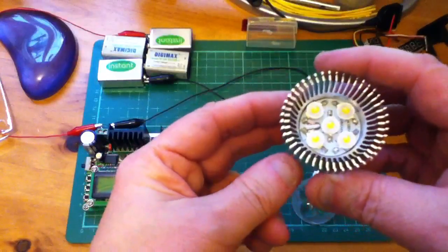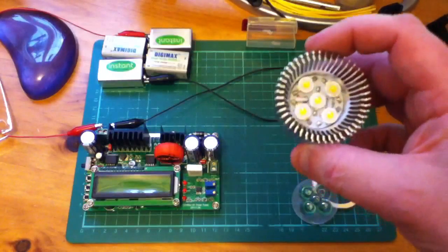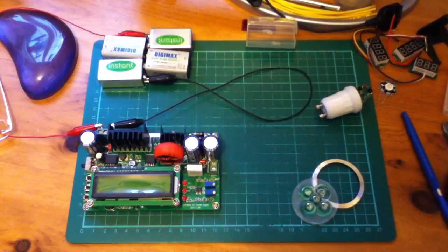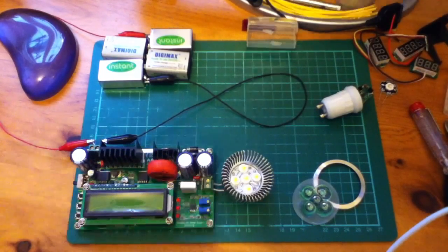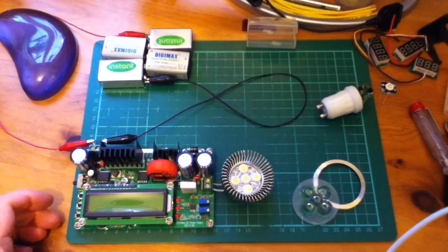I'm just going to hook this array of LEDs up to this power supply and see if we can drive it and get the LEDs to come on. The power supply is a bit over the top for this purpose, but it's nice because it's got constant voltage and constant current options. I've just checked on some eBay listings and found out that one watt LEDs take about 300 milliamps, so let's switch on this power unit.